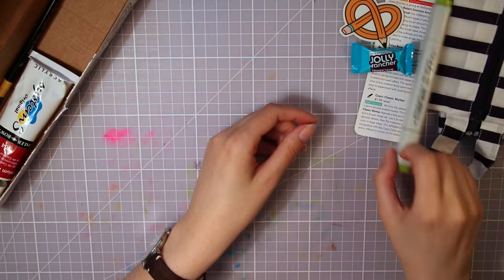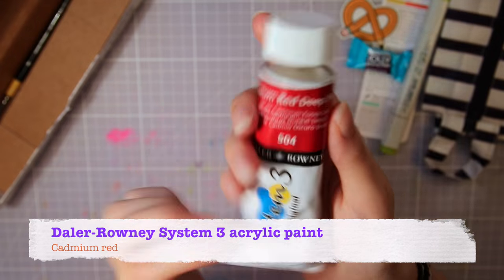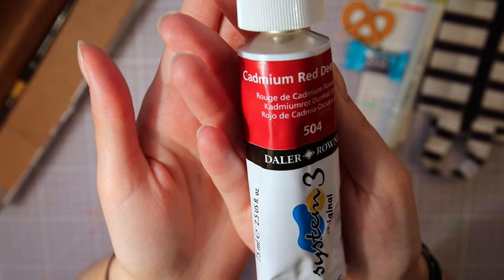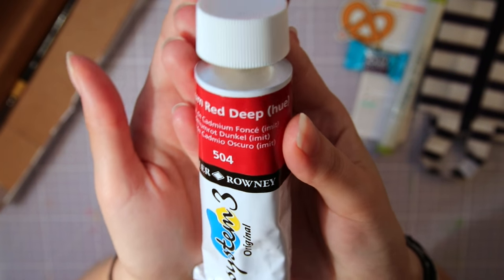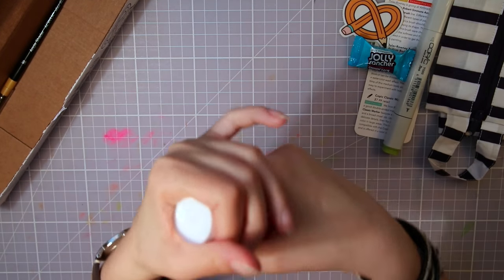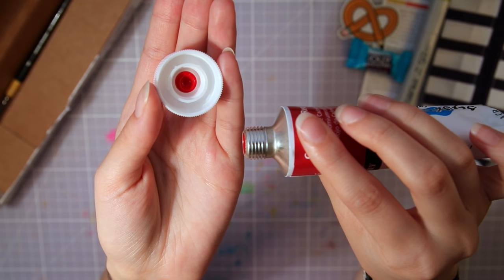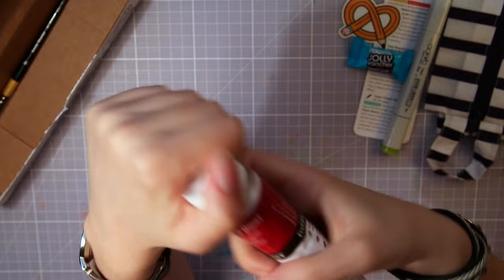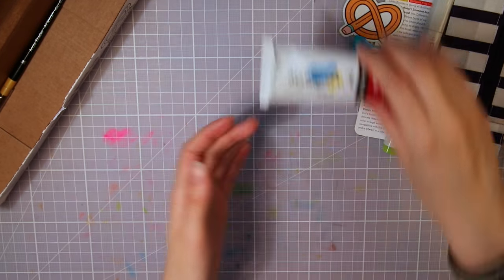I don't use them myself, but I know they are high quality markers. Next up is this huge tube of System 3 acrylic paint from Daler-Rowney, and I got it in the color Cadmium Red — it looks super vibrant. I really like acrylic paint and I've used it a lot. You can mix it with water to make it thinner and more translucent, and it also dries very quickly, which I really like — I don't have the time or patience to watch paint dry. I haven't painted with acrylics in a while, so it would be very nice to try out again.